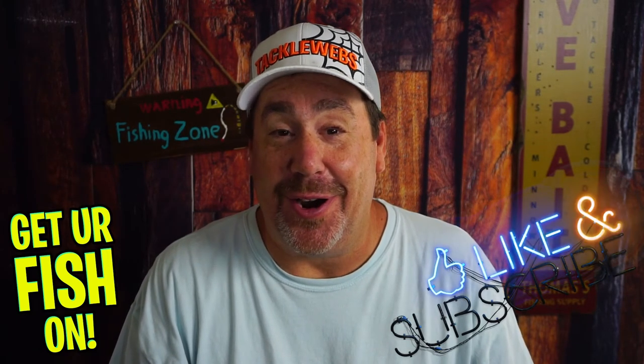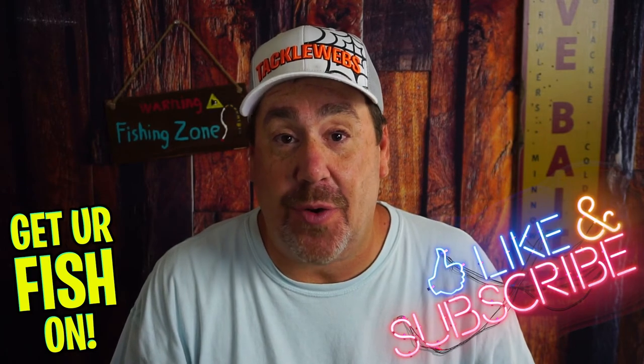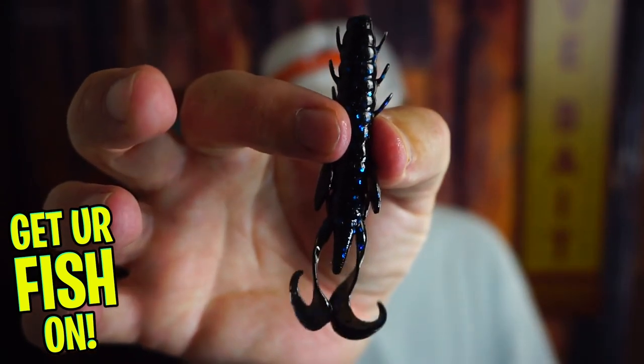Are you ready to get freaky? Before we get started, if you're new to the channel, please hit that like and subscribe button. Also, comment below and say hello so I can say hello back and welcome you to the team. But right now, we're getting freaky with the closer look at the Molex Freaky Craw.